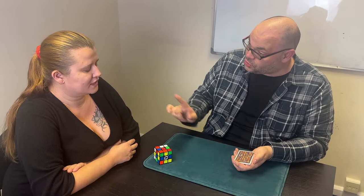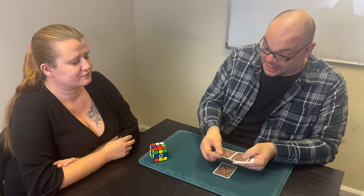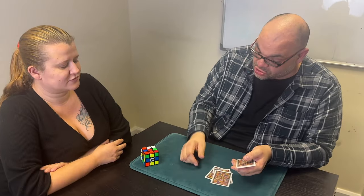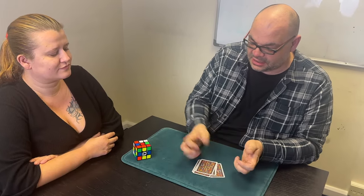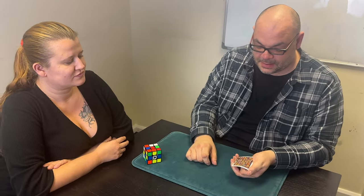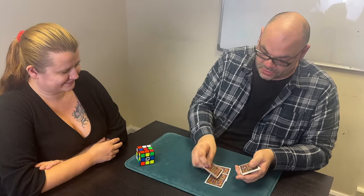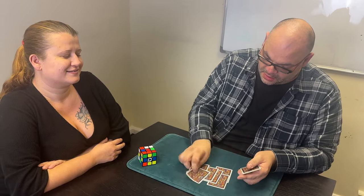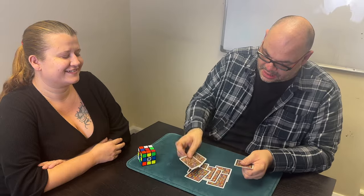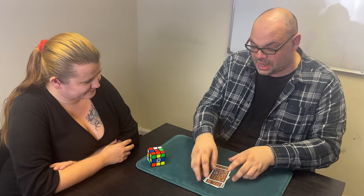We're going to change the order in two different ways. First, you're going to say to me 'deal' or 'split.' If you say 'deal,' I'll deal the card on the table; if you say 'split,' I'll change the positions of the two cards and drop them on the table. Deal — split — split — you get the idea. Deal or split? Split. Excellent. Deal. Okay — split. Okay — deal. Perfect. You can see you've changed the order of those cards.